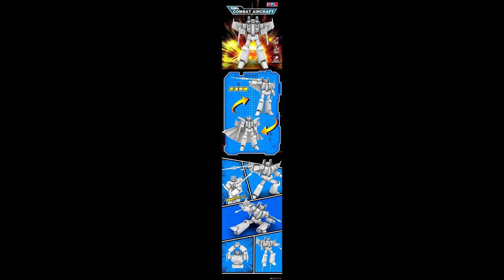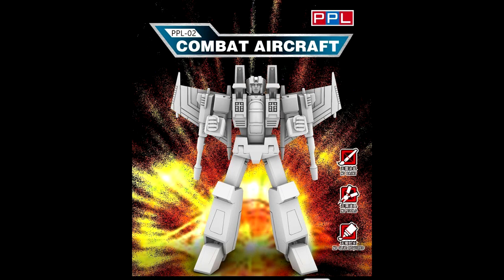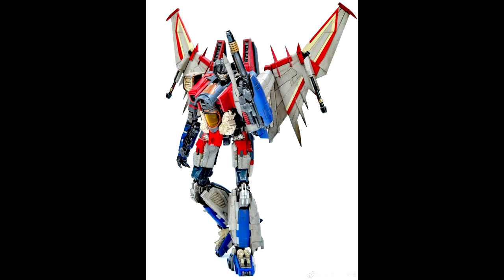PPL Toys is making a model kit Starscream. They already showed Optimus Prime and now they're doing Starscream — awesome. You get a coronation set for King Starscream, an Optimus Prime head for the scene where Decepticons disguise as Autobots, and a Megatron gun as always. Looks pretty cool — I'm definitely in for this one if I can find it. This is PPL Toys making Starscream and Optimus Prime model kits.